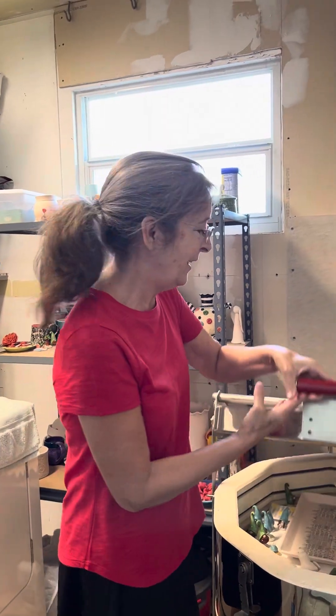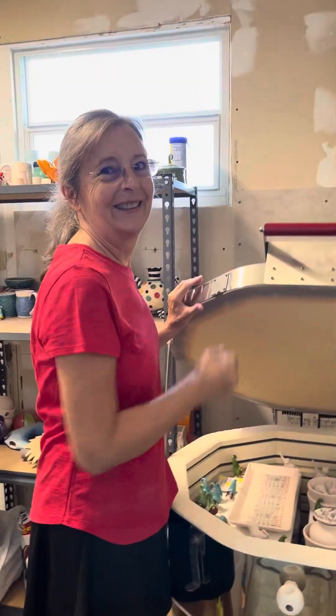Hi everybody, Michelle and Elliot here with another kiln opening. It's been a long time, I know, ladies and gentlemen.